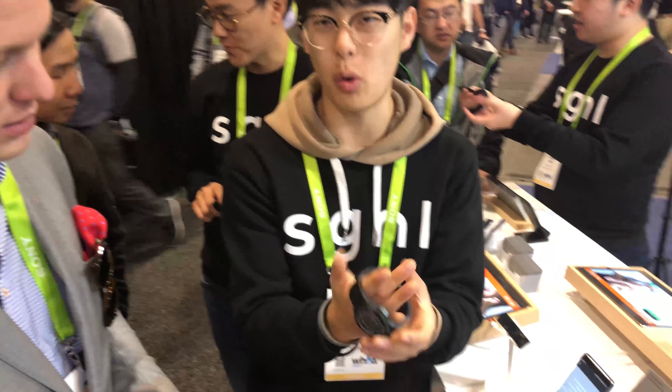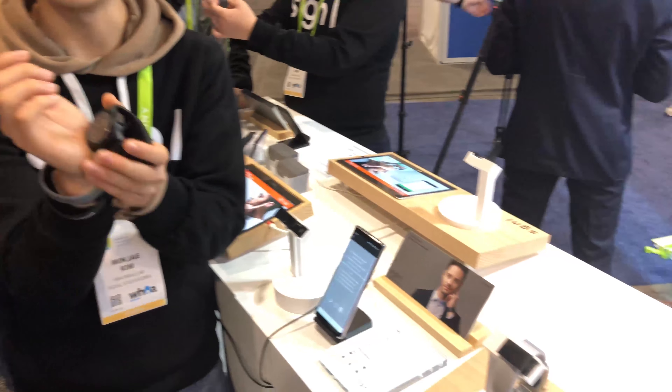You have to make sure that this part is touching your skin, so the watch can't be too loose. It has to be tight on your hand.